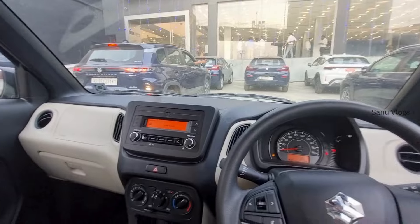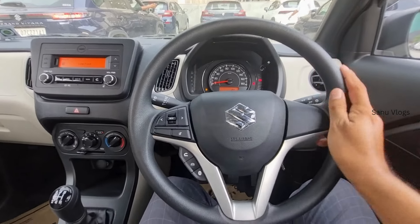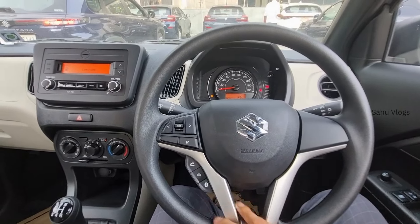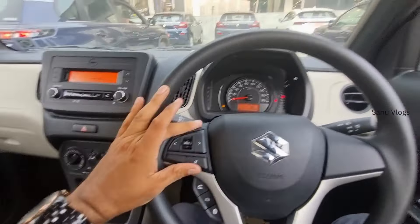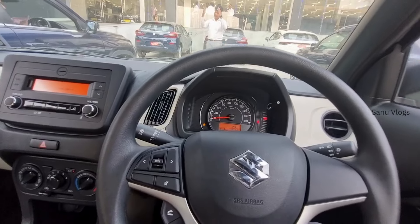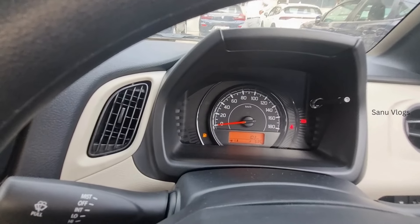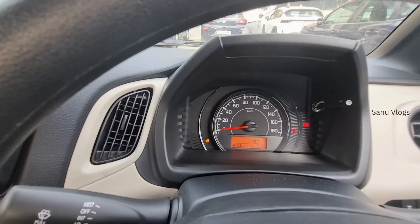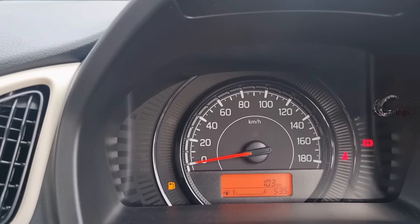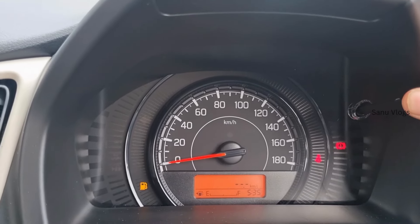This is a popular feature in this segment. There is an analog instrument cluster with a speedometer and information display showing distance, average, and fuel efficiency. The center also features a music system.